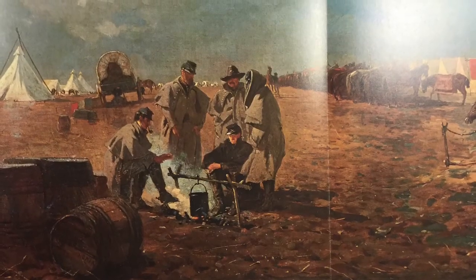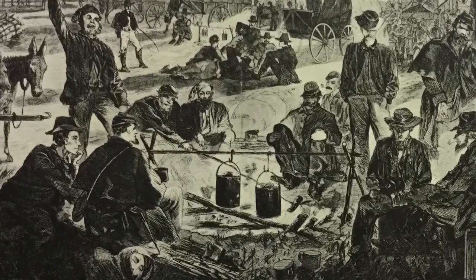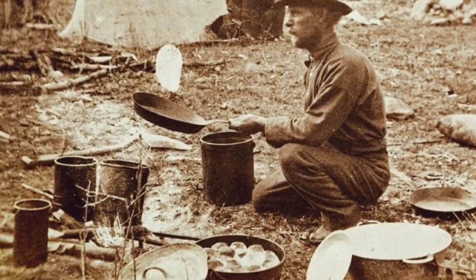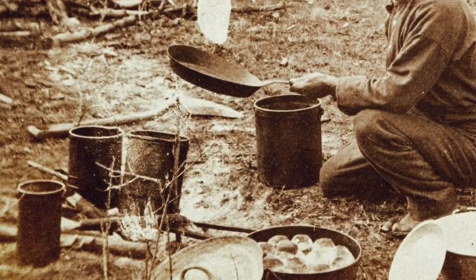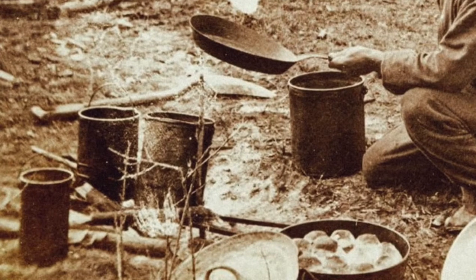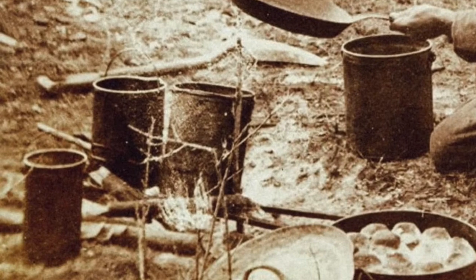Although it was not called a billy pot, this type of cooking container has also been used in the United States since the 1850s. For example, this wood engraving by Winslow Homer shows a group of Civil War soldiers sitting around a campfire with two billy pots hanging. This photo taken after the Civil War shows an early Western pioneer with four billy pots of varying sizes sitting near his campfire. According to tradition, the largest pot is used as a bucket to get water from the nearby river or pond, the second largest to boil meat, the third to boil vegetables, and the smallest to boil water for tea.